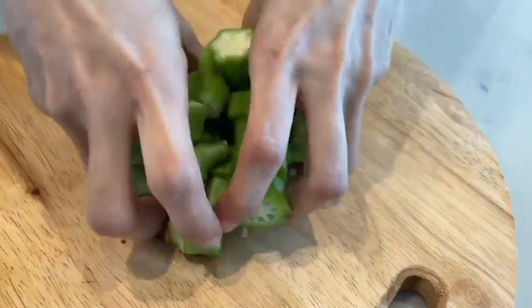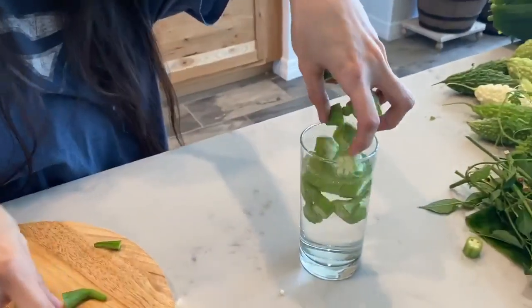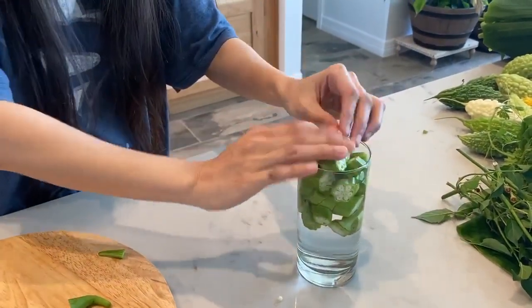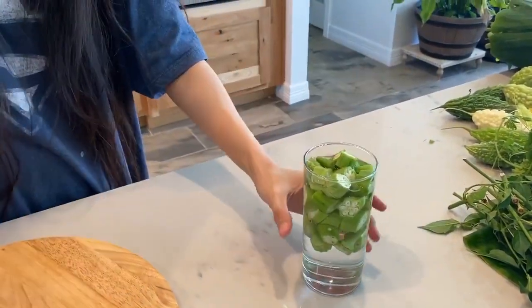You put all of this in a glass of water and put it in the refrigerator overnight. After that, you drink it early in the morning.